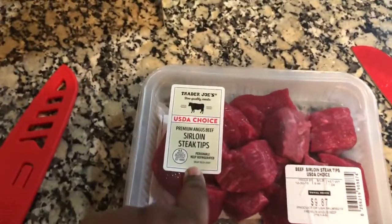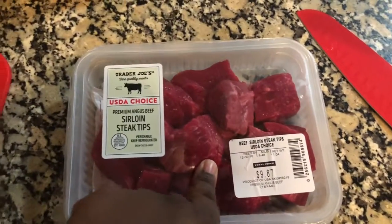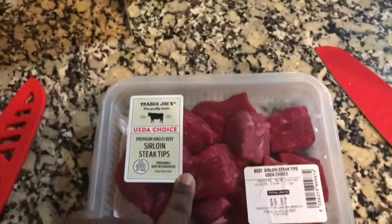I'm going to take this over to my pot. Next thing I have is the sirloin steak strips. I'm going to wash these off and then put these in the pan, and then I'll show you the seasonings that I'll use.